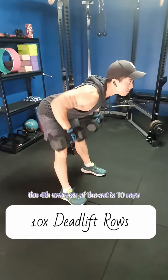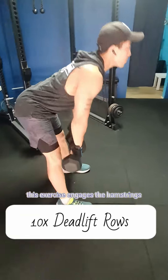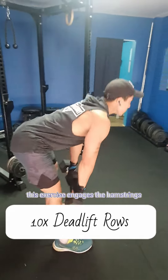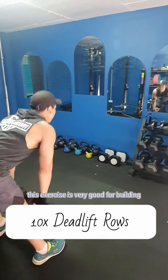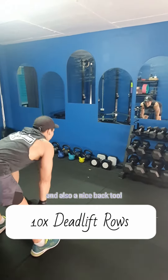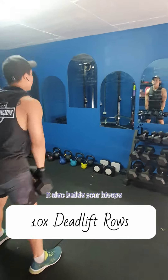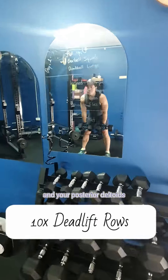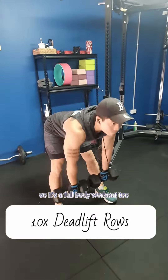The fourth exercise of the set is 10 reps of deadlift rows. This exercise engages the hamstrings as well as the mid-back. It's very good for building strong legs, a big butt and also a nice back too. It also builds your biceps and your posterior deltoids, which is the back of the shoulders, so it's a full body workout too.